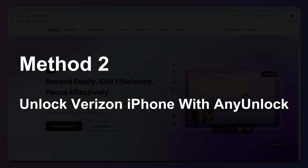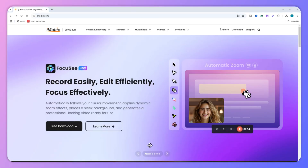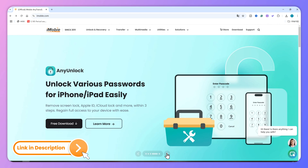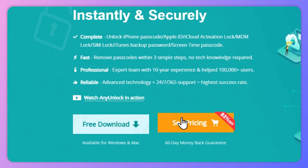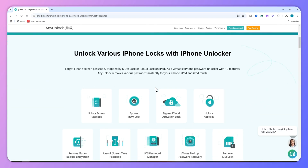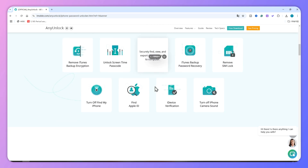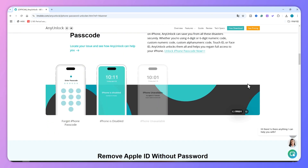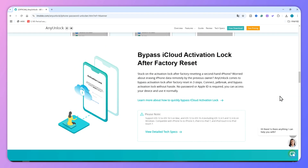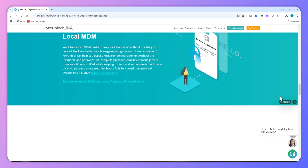Method 2: Unlock Verizon iPhone with AnyUnlock. When you want to unlock a Verizon phone instantly, or you can't get the Verizon network to provide the unlock code, AnyUnlock iPhone password unlocker is the best choice for you. AnyUnlock is a professional iOS unlocker tool that can unlock Verizon phones effortlessly. With this software, you can easily unlock Verizon phones on iPhone 5S to X running iOS 12.0 to 14.8.1 without any trouble. It's simple to use and unlocks your Verizon phone without the Verizon unlock code.